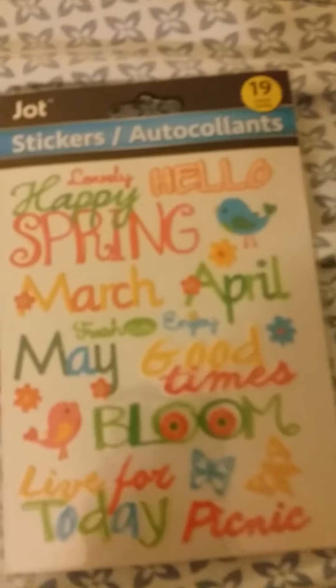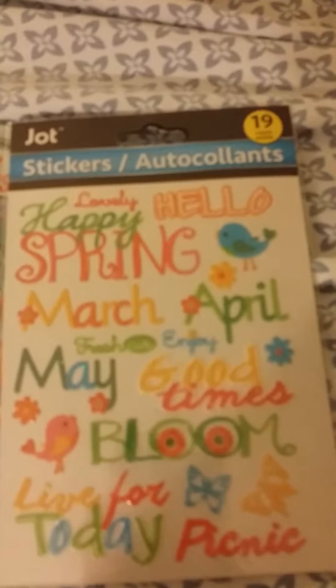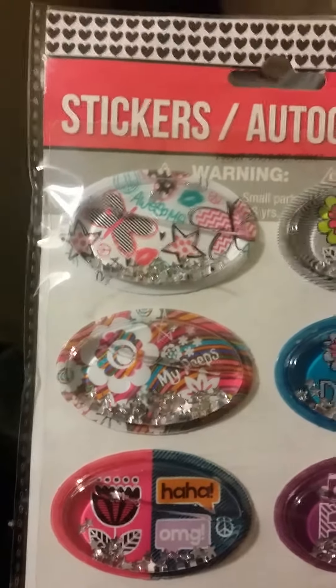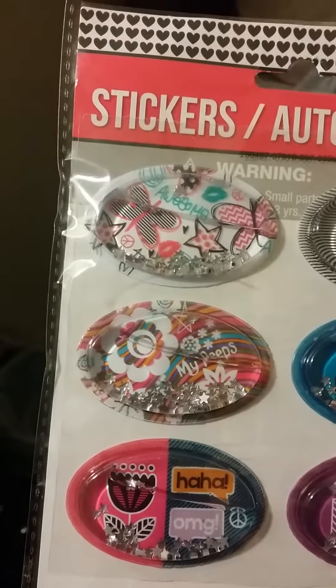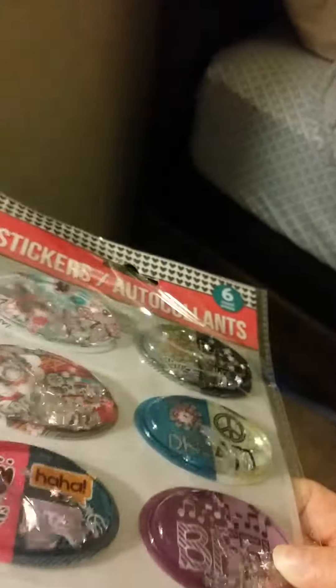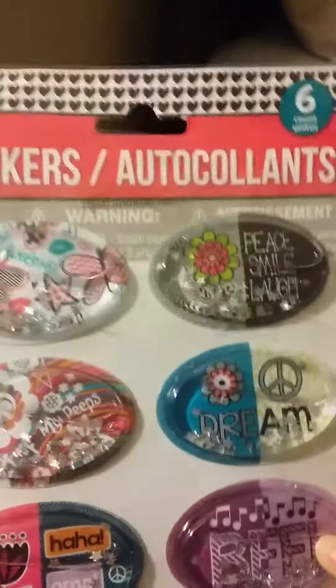Then I got this — it's kind of glittery, you can't really tell because my lighting is so poor, but these are spring themed and they have some glitter to them. And then I got some more — these are water ones and they shake as well. They have things inside like 'My Peeps', 'OMG', 'BFF', 'Dream', 'Peace'. This would be cute to do something for like a preteen, which I don't have one of those.